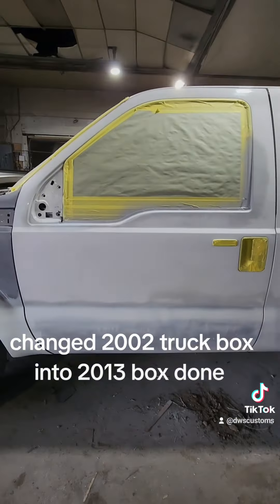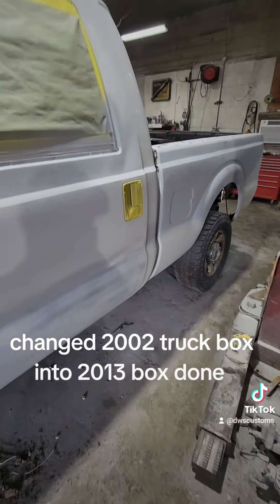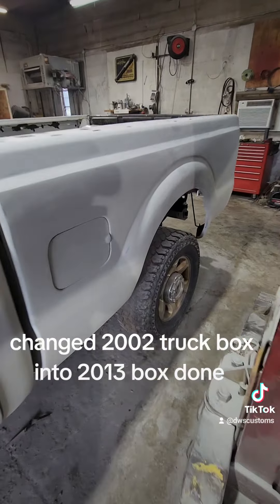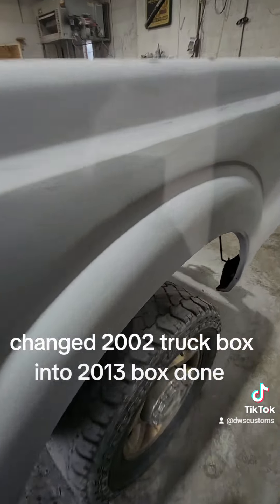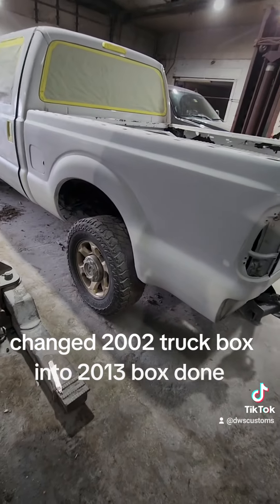All we're going to do is come in Monday, wipe it down, spray it white, clear coat it, and then put it back together. It's ready to go. So a 2002 bed changed into a 2013 bed — it was a little bit of work but it turned out perfect. It looks really good. The sides go right on them, and I'll definitely do this again.